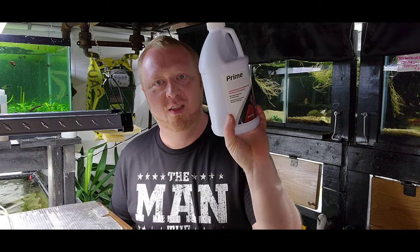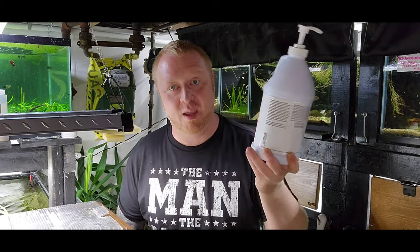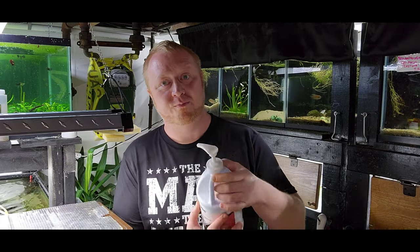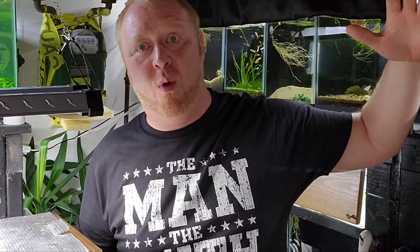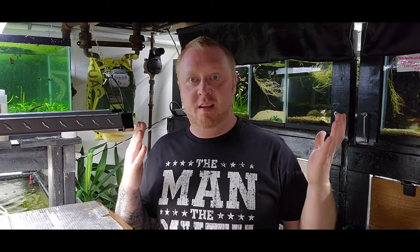This is called Seachem Prime — it's a water conditioner. It's going to help get rid of the chlorine and bad stuff in your water when you put the new water in. Do we fill it up and then put the Prime in? No — put the Prime in and then fill it up. Better yet, if you're able to fill up a bucket or a 50-gallon barrel of water, treat it, and let it set for a while, then add it. That way you know it's room temperature and the water is dechlorinated.